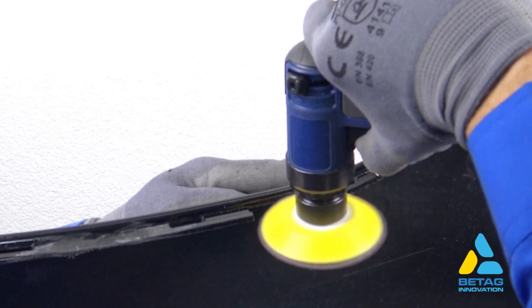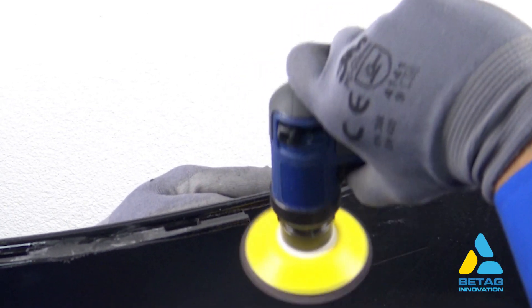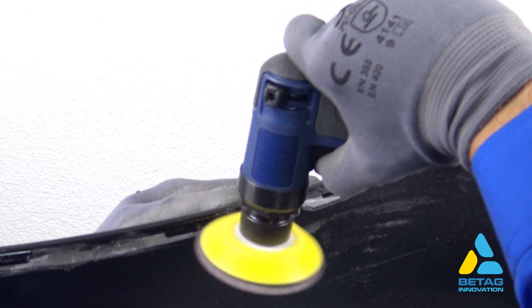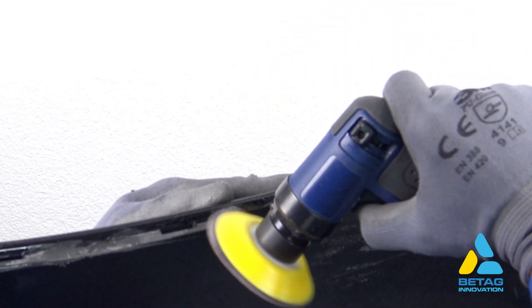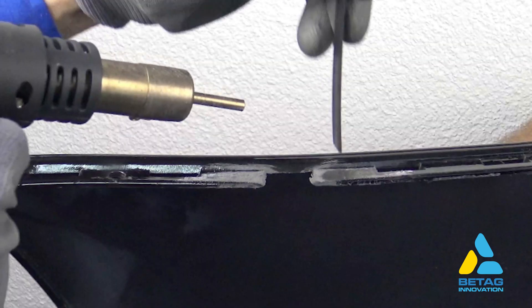Let's get started. Using a DA sander with 80 to 240 grit sandpaper, remove the paint around the damaged area, making sure that at least 10 millimeters around the damaged area the paint is removed. V-groove the top and the lower part, and also make sure the lower area is cleanly sanded.